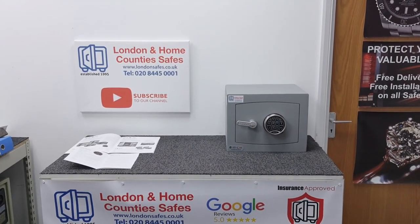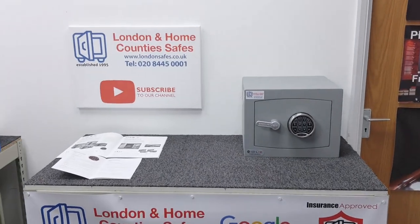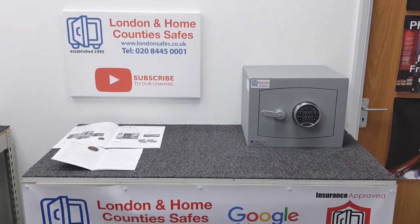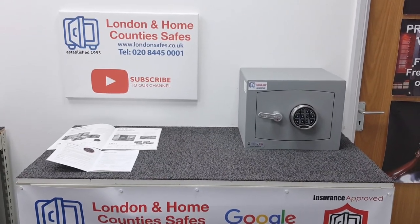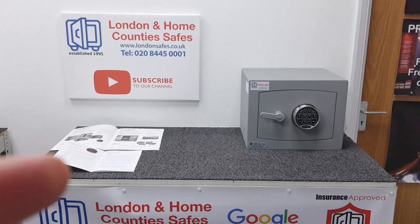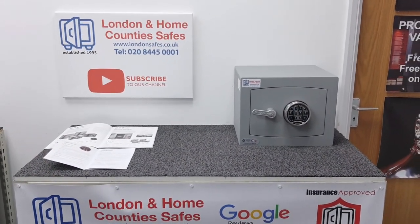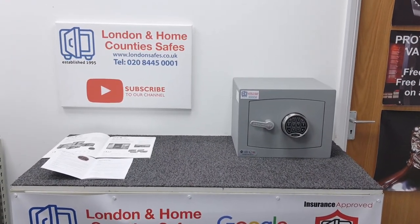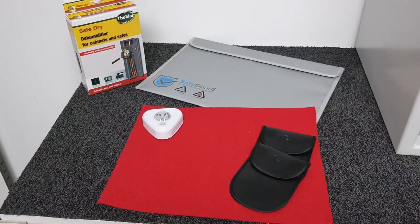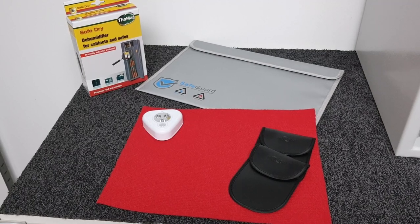I'm going to cut to another video about accessories you can buy when ordering your safe. One of them is a fire-retardant wallet — but unfortunately it's too small to fit inside this safe, so if you're ordering this model, disregard the fire-retardant wallet.